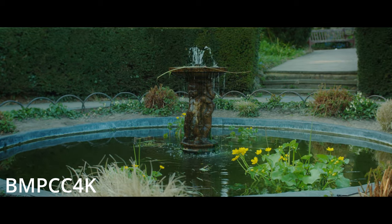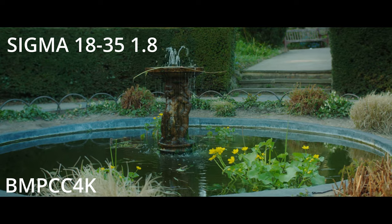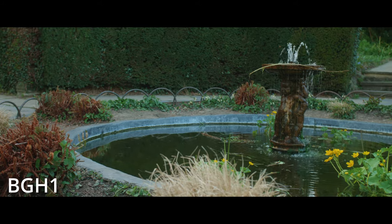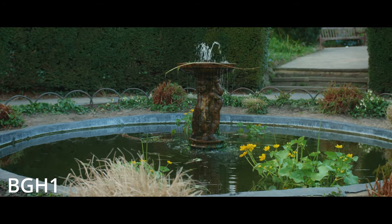The lenses I used on this test were the Sigma 18-35 f/1.8 and the Canon 50mm STM. Both cameras were using Viltrox speed boosters and I think the Viltrox speed booster is absolutely fine — I have no problems with them, I think they do the job.